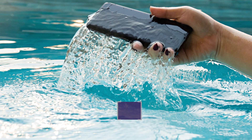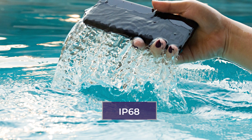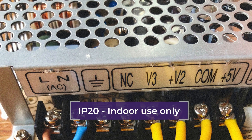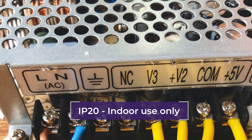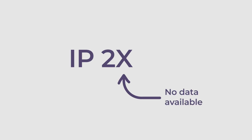An IP-68 rated enclosure offers the highest level of protection against both solid objects and water, while an IP-20 rated enclosure offers minimal protection against solid objects and no protection against water. An X in place of either of the two digits means there is no data available to specify a protection rating.